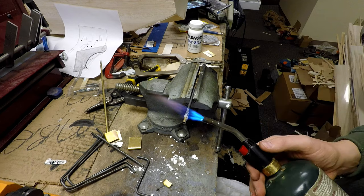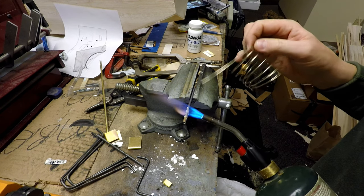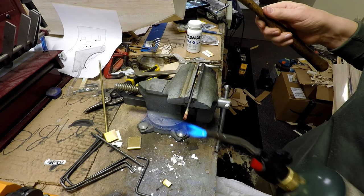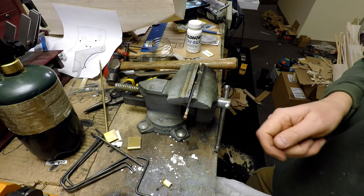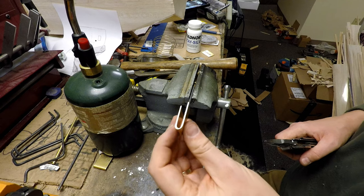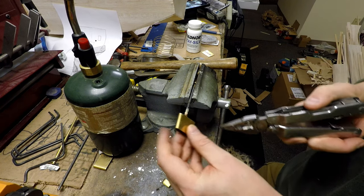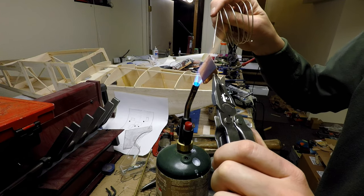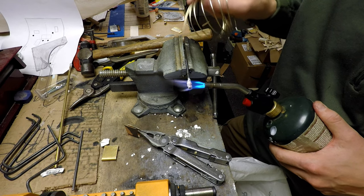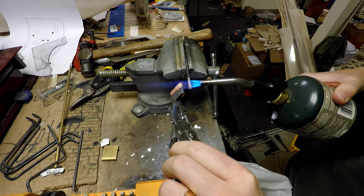I take the brazing rod and torch and heat everything until it's glowing a cherry red, focusing the flame on the steel rather than the brass. The reason I left the brass tube sticking off the end was so I could make sure the brazing rod goes all the way up inside the tube to ensure a perfect bond. Then I attach the wider U-shaped brass piece over the end, hold it with pliers, and once I see it glowing I put the brazing rod down inside. Back down here I reheat the steel, getting a little brazing rod on the outside, then get them both hot.